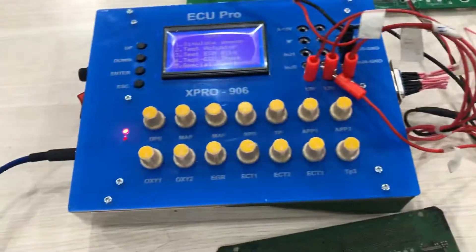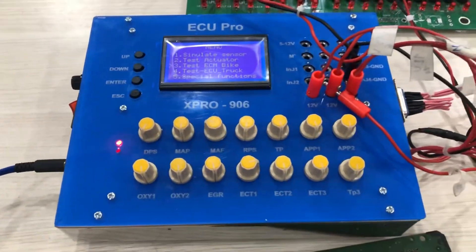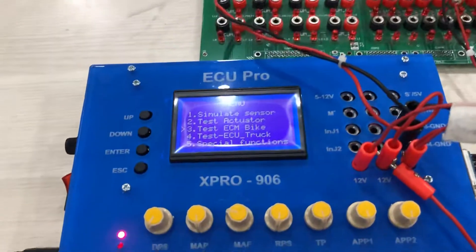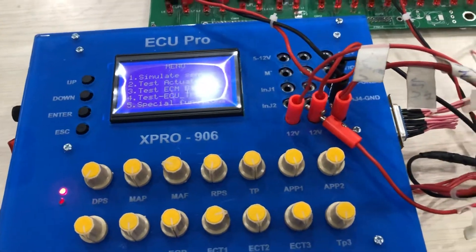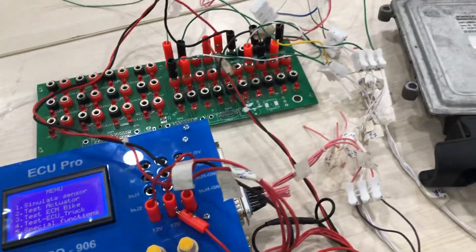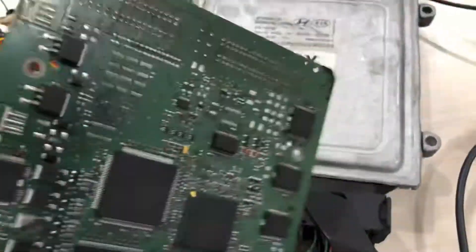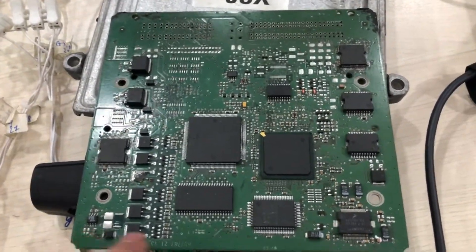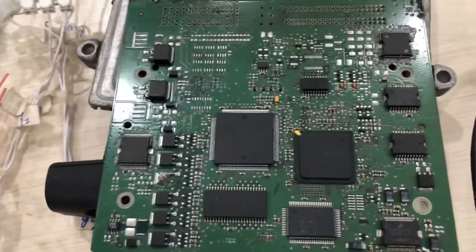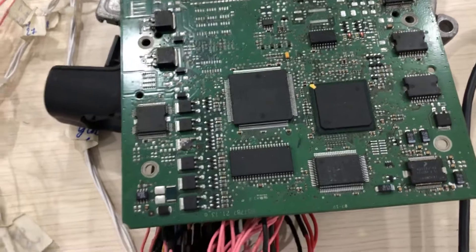What is the ECU test tool? In this video, I use the ECU test tool to simulate a sensor signal and I use the control to change it. When I simulate the sensor for the ECU, I can check the ECU behavior. When you find the problem, you can find the problem inside the ECU and then repair it.